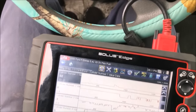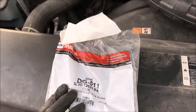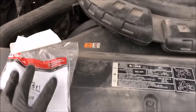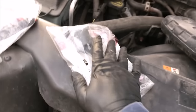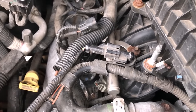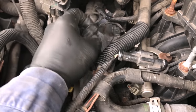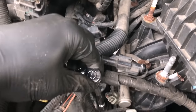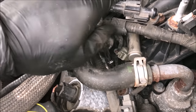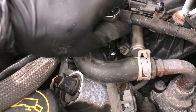Now that we know number one is definitely not firing, we're going to replace it. Here's the new coil with the OEM Motorcraft part number — I'll put a link in the description if you have this exact engine. I ordered two coils and I'll show you why shortly. We're going to start by removing that seven-millimeter bolt. I'm also going to unplug the coil first, then get the ratchet down on there — be careful with these, they're not the beefiest bolts in the world.